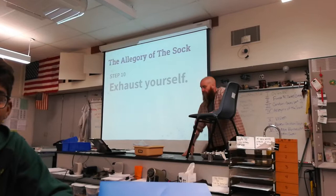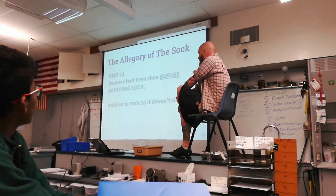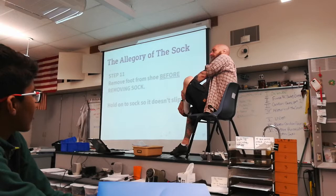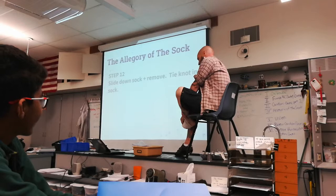You need to remove your foot from the shoe before taking off the sock. Hold on to the top of the sock so it doesn't slip off. Then you slide down the sock and remove it.